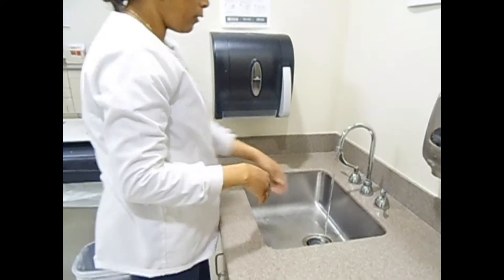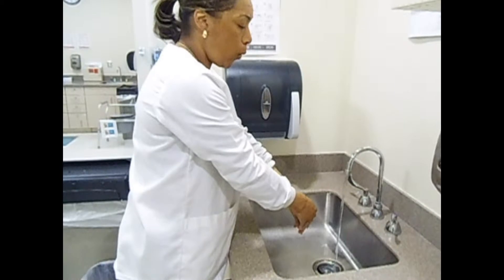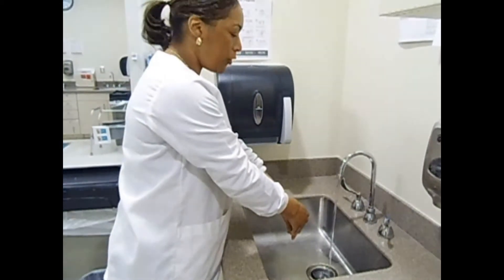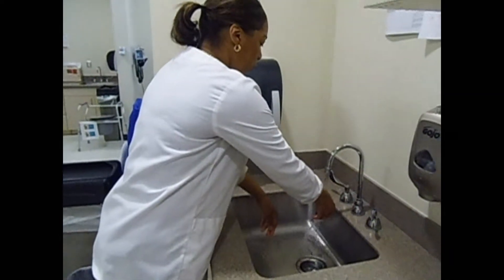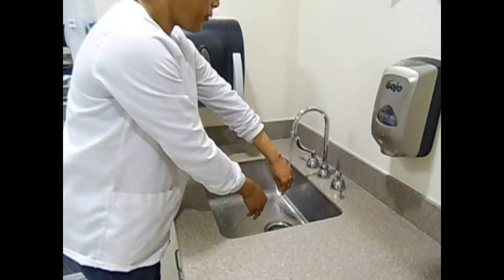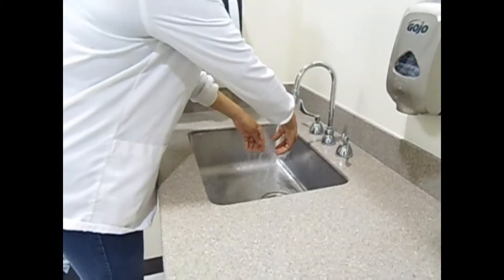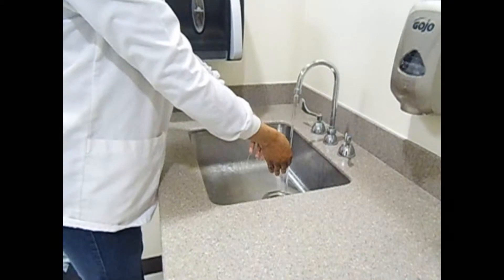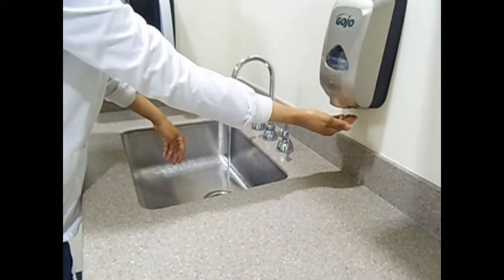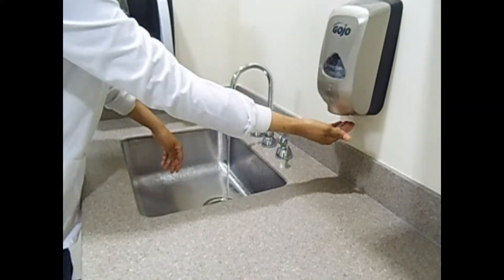Test the water to make sure it is nice and warm. Then run the water over your wrist all the way down to your fingers — wrist to fingers. Once your hand has been wet, apply soap, getting enough soap so you can have a good lather.